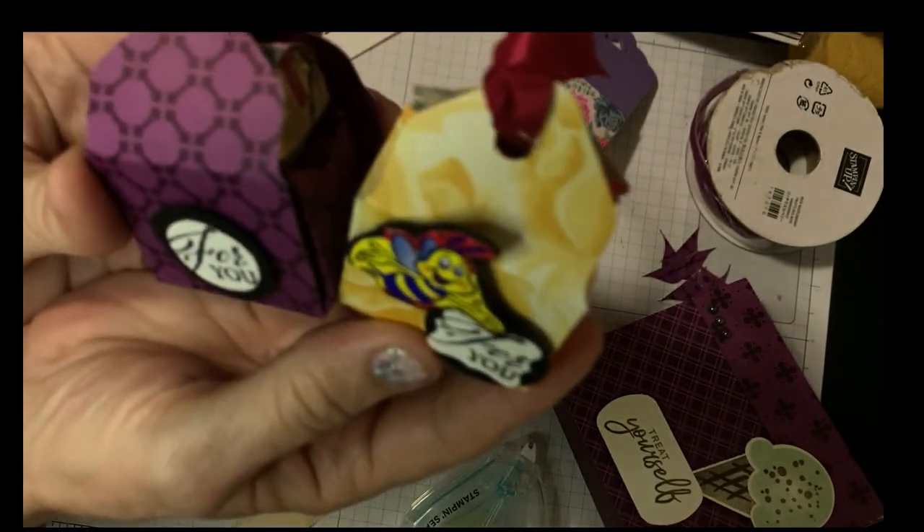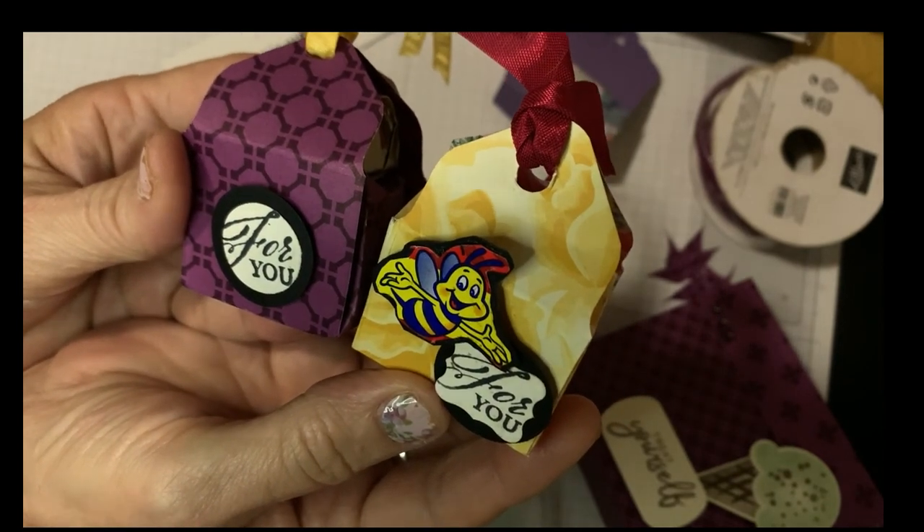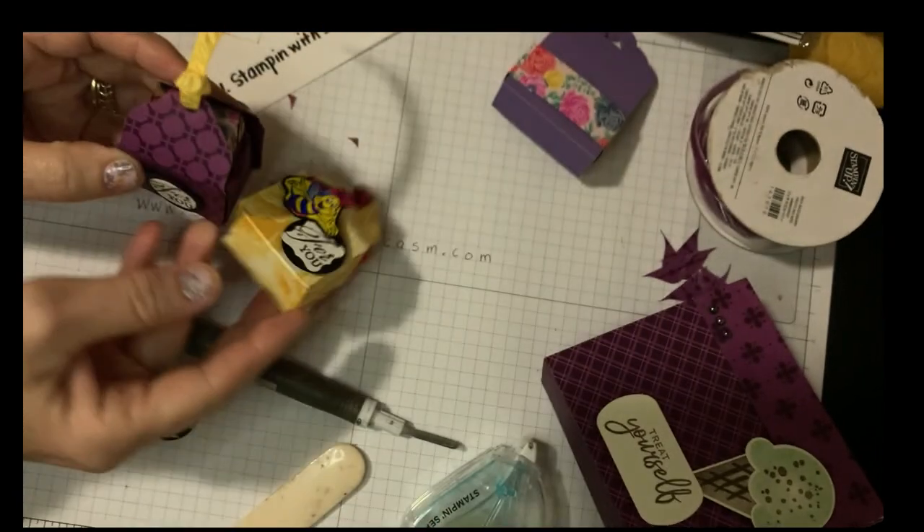These are great little treat boxes for any occasion and I hope you enjoyed this video. Go ahead and subscribe to my channel and you can find me at my website stampinwithsarcasm.com. Have a great day — happy crafting! I'll see you again next time.